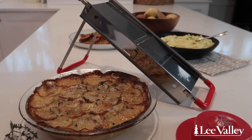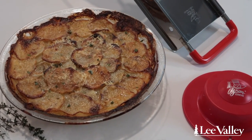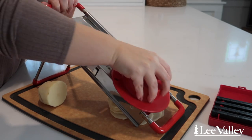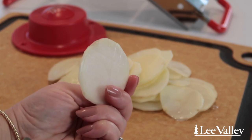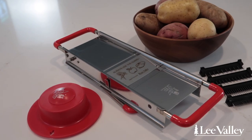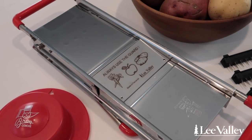If you're looking to achieve the thinnest potato slices to make a classic potato gratin, you need Lee Valley's Classic French Mandolin. This is the sharpest and sturdiest mandolin that I've ever cooked with, and because of that, you will feel much safer using this mandolin compared to others on the market. Made in France, Lee Valley's Classic French Mandolin easily slices through a variety of fruits and vegetables with ease.